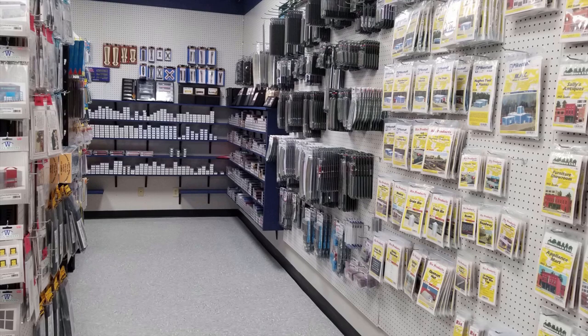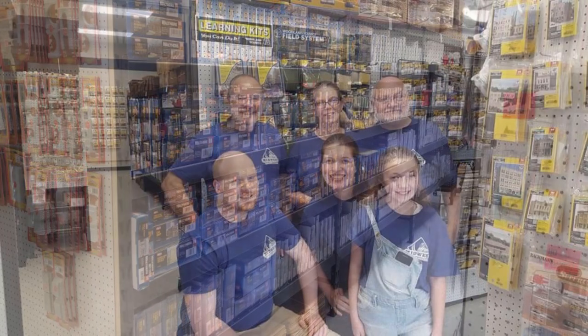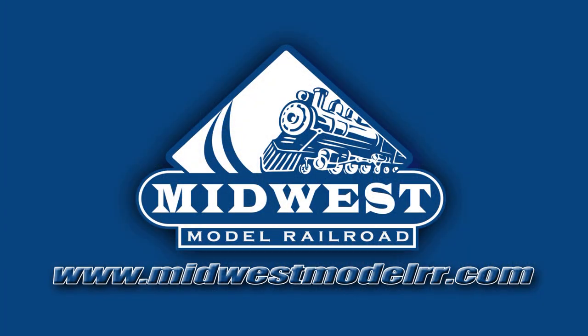Check out our sponsor, Midwest Model Railroad. With some of the best prices and customer service in the business, they're your one-stop model railroad shop. MidwestModelRR.com — link in the description.